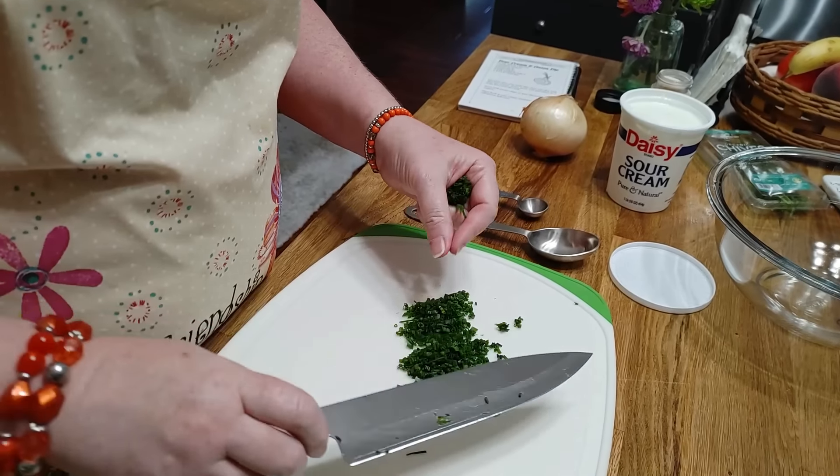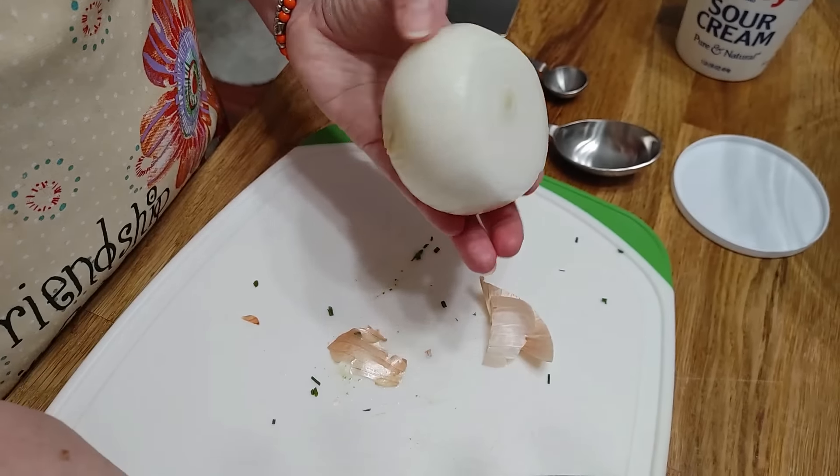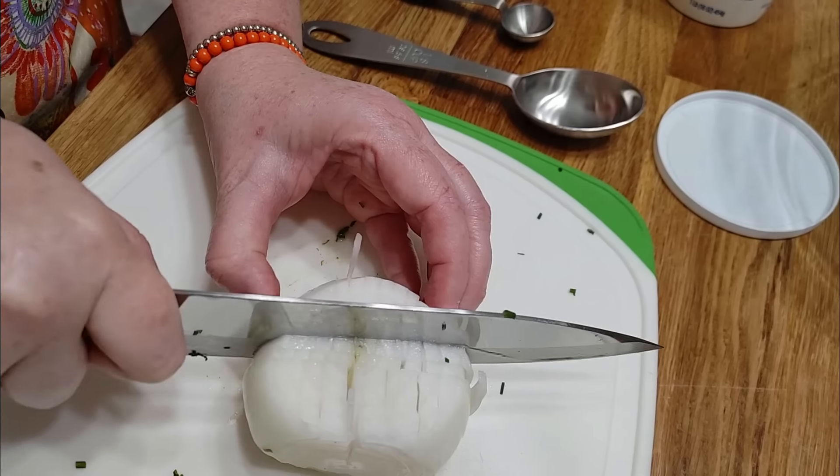Now if you can't get chives at your local grocery store — I got these at Publix — then just use some green onion and cut the green tips off. You might want to sharpen your knife before you chop your chives so that they're pretty. We're just going to chop them in small pieces. You can also get chives in the dehydrated herb section too, if you want to get them that way. Remember, the amounts are always at the bottom of the description post.